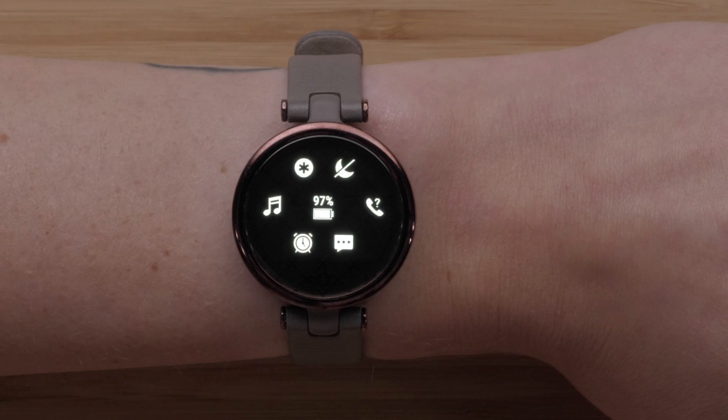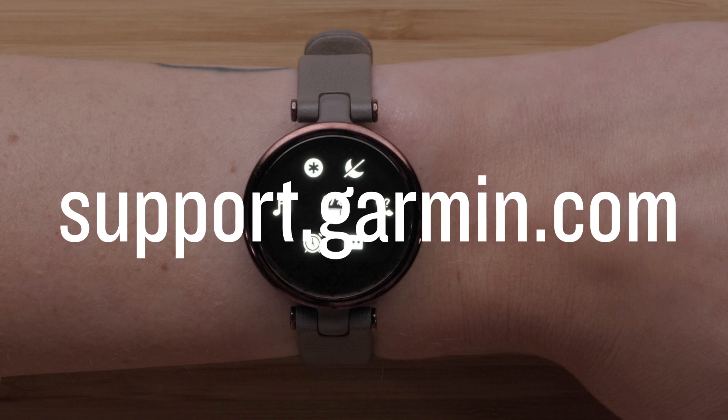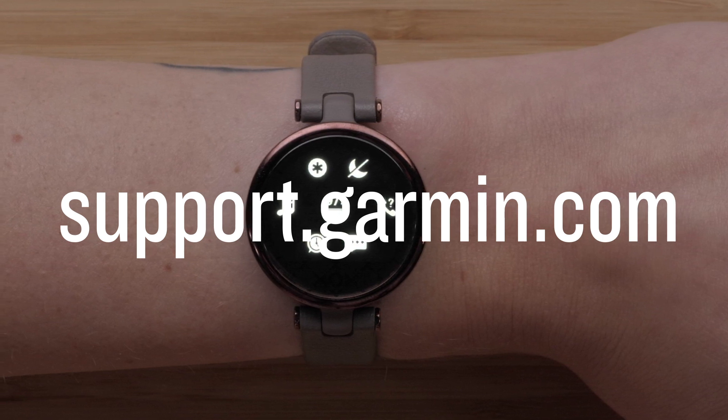And that's it! You can now customize the controls on your Lily. For more help, visit support.garmin.com. Thanks for watching!